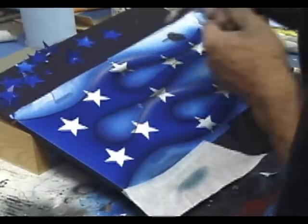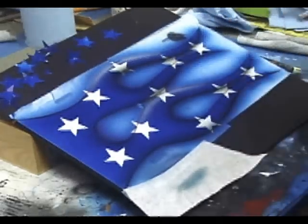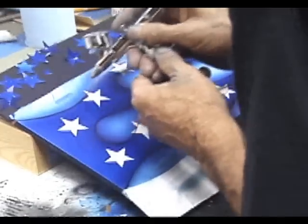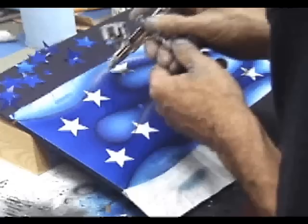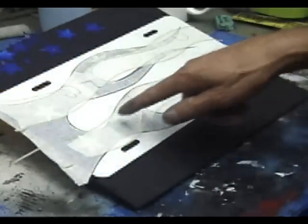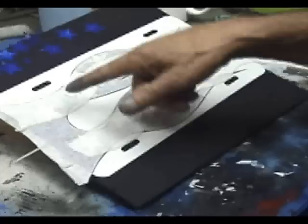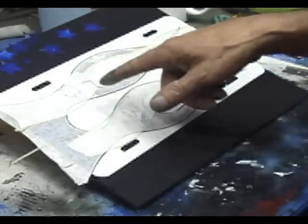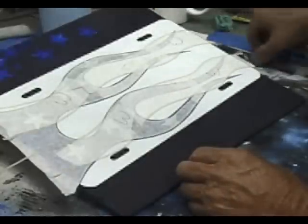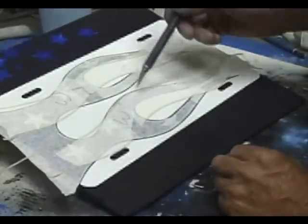I'm going to let this dry about half an hour and then unmask the whole thing and remask it so I can paint the flag. I let it dry and outlined the flames again with fine line tape and back-masked them. Then we want to do red and white stripes behind it, so we're going to add red stripe, white, red, white, and red.